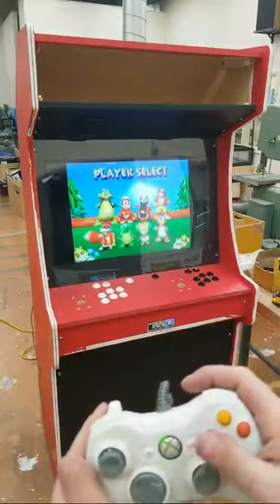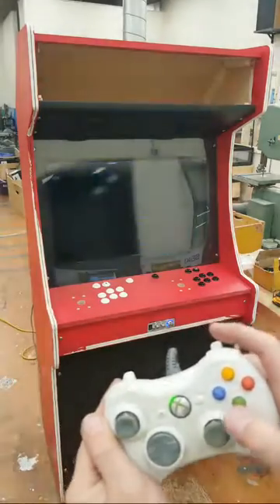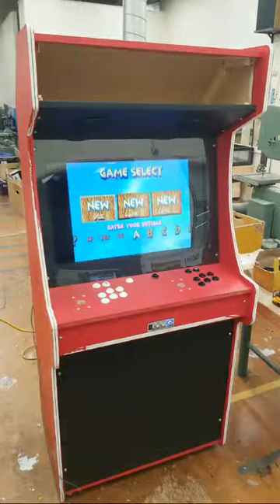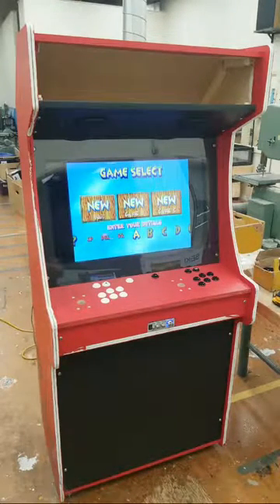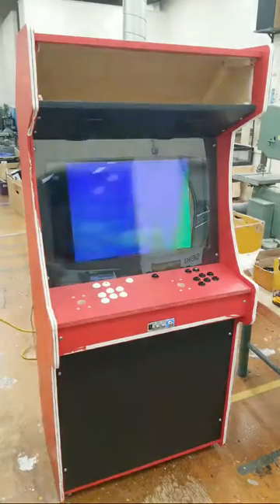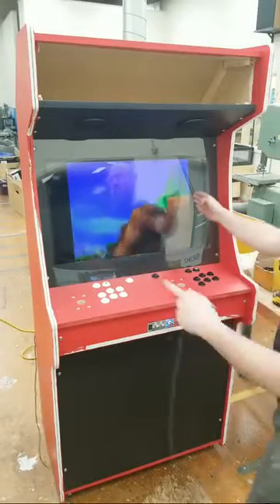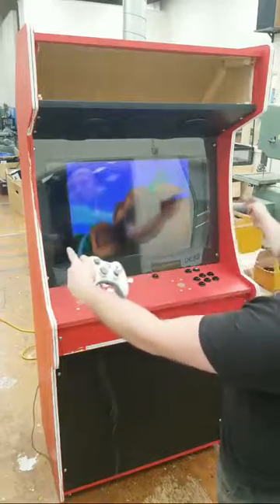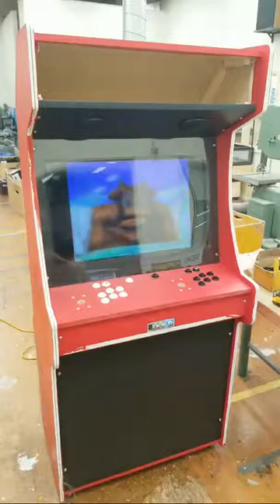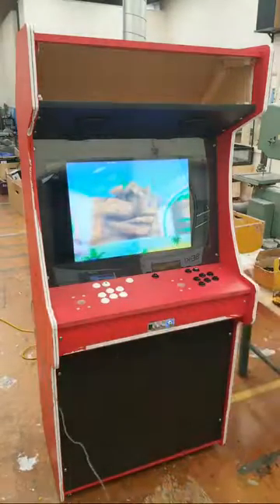Who are we going to be? Clearly Conker — I do prefer Conker in Bad Fur Day, but all right. Let's go on an adventure. I haven't played this version. It's strange — some games will be cropped to their original aspect ratio and some will actually be stretched. Let's see how the emulation on this one turns out. I'll try to only leave games on that I think are good quality and will run well.